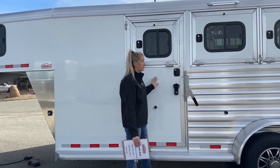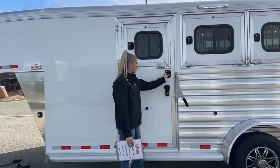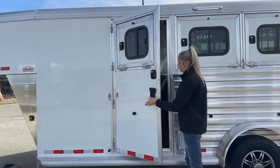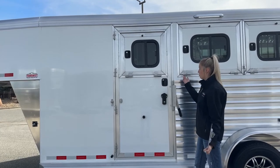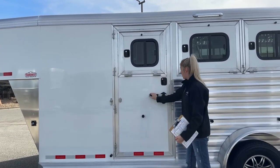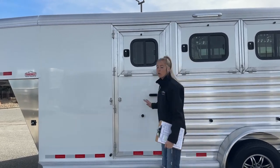On this door, since it accesses the horse area, you have two different locking mechanisms. There's your standard latch that shuts, but they also added a secondary latch so there's no risk of an animal popping that open and jumping out while you're on the freeway. Keeps everything where it's supposed to be.